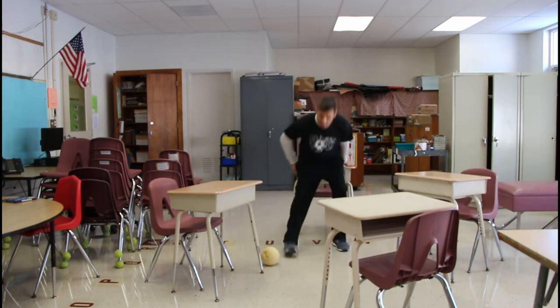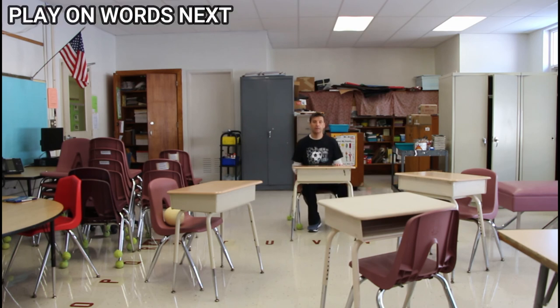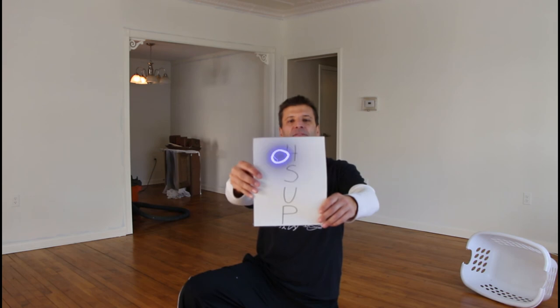If I'm out, I give it to the next person who's still in and then I sit in my chair. If you want to keep the players who are out busy, they can draw a picture or do some homework until the next round starts. Ten, nine, eight, seven, six, five, four, three, two, one — push up!